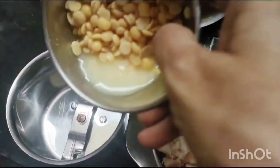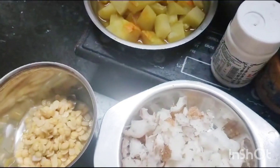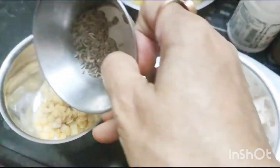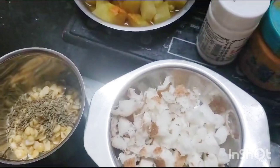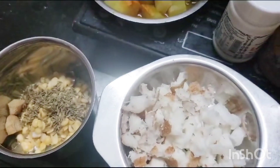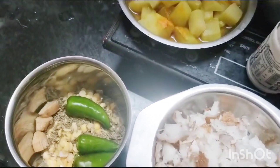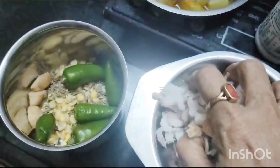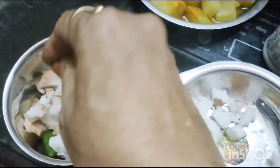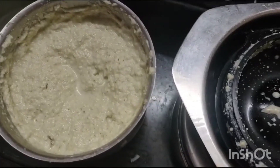Now I am adding the toor dal and rice kept in water to the mixer. Adding jeera — 1/2 teaspoon — ginger, 5 green chillies, and coconut, then adding water and making a paste. Now the spicy coconut paste is ready.